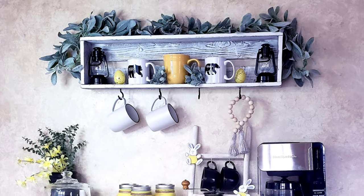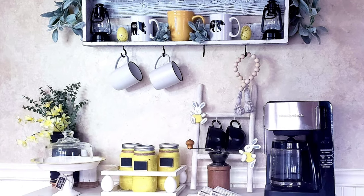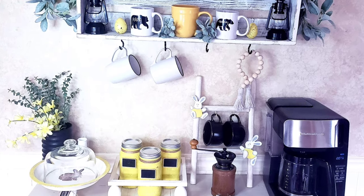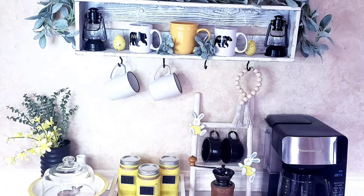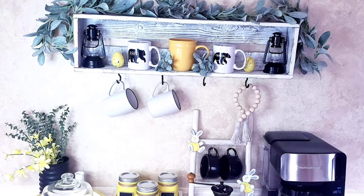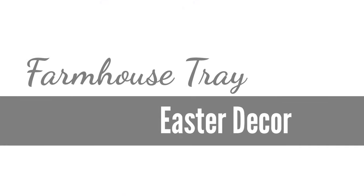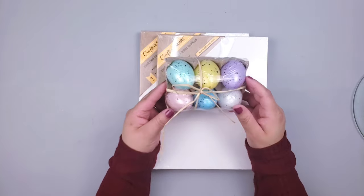Hello everyone, this is Fanny, welcome back to Creature by Fabi. Today I have five DIYs for you — super quick and easy — to decorate the coffee bar for Easter and spring. I really hope you guys enjoy it, so stay to the end. Let's get started!